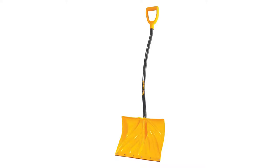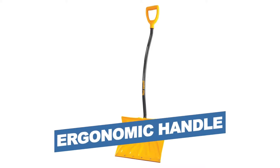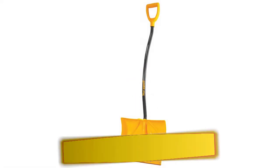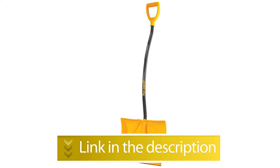Notable Features: Comfortable Ergonomic Handle. Users rated this product 4.6 out of 5.